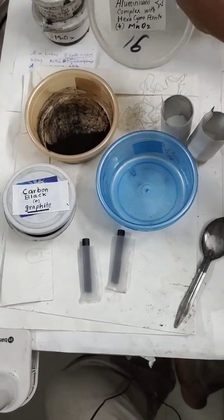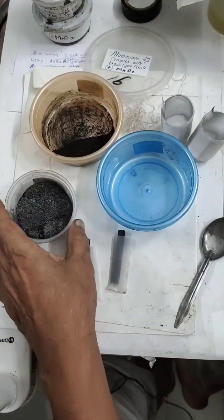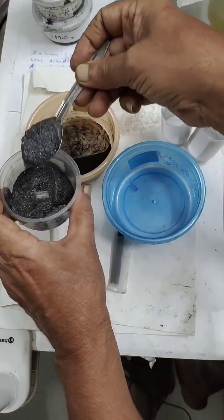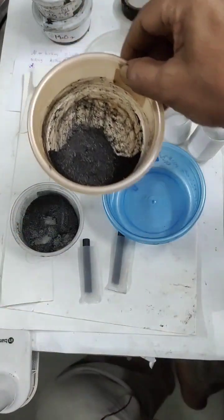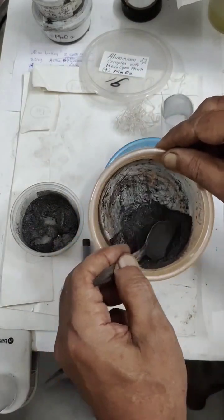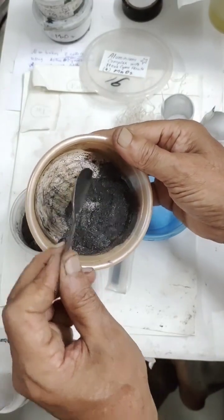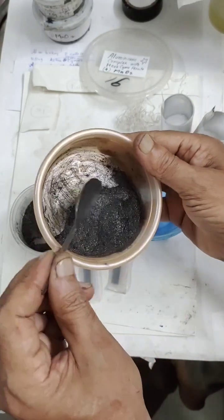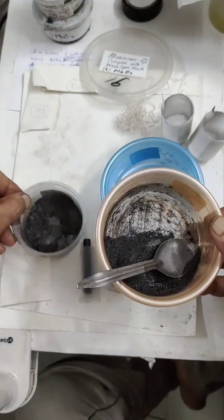The powder is aluminum complex with extra cyanoferrate and MnO2. This powder is 5 grams and the other is 8 grams, so I will take nearly equal amounts — about 5 grams — to increase conductivity. Now I will mix them along with carbon graphite in equal proportions. This mixture will be used for filling the positive electrode.